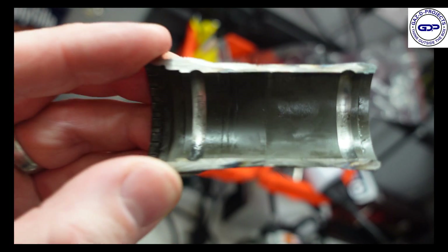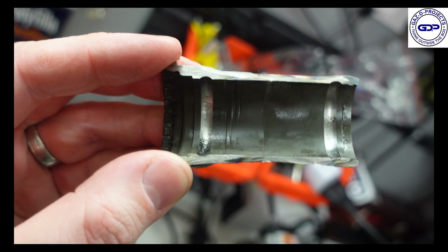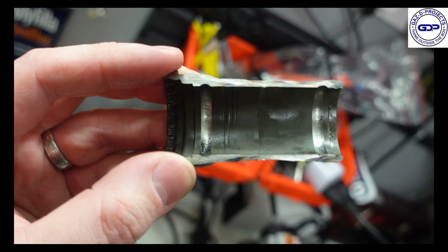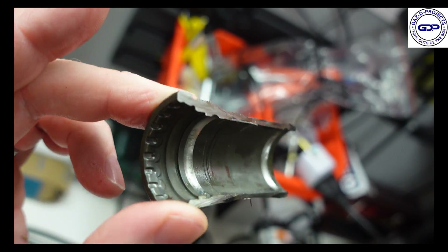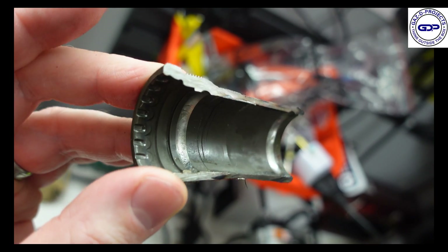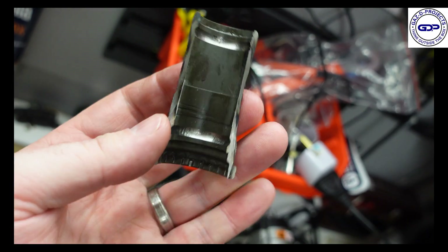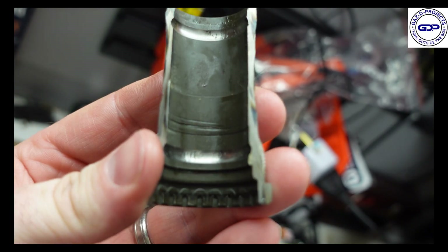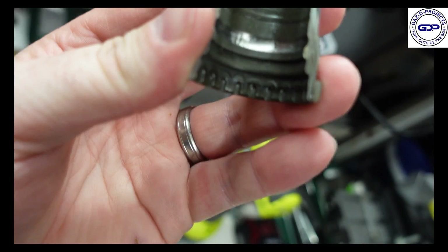There is a little bit of wear and tear there, and that would affect how the ball bearings feel. When checking for wear and tear on a bottom bracket, you will feel a little bit of grainy resistance — and the graininess in the track where the ball bearings run will cause that.